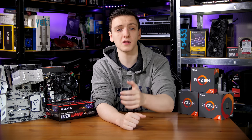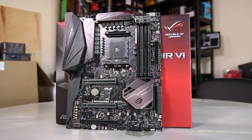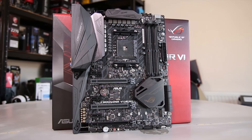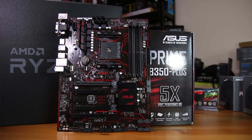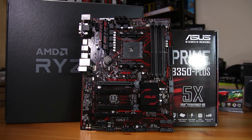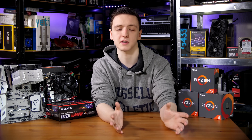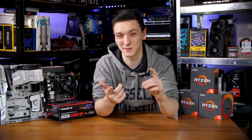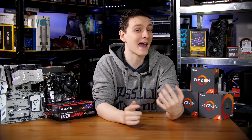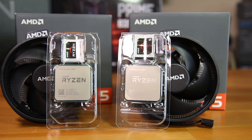So which one is for you? If you need multi-GPU setups and all the connectivity in the world, then definitely grab an X370 board. But if you're basically anyone else — still looking to overclock but don't need multi-GPU — you still get extra connectivity, plenty of PCI devices like sound cards or Wi-Fi cards, and they'll work just fine. If you're a standard consumer who doesn't need multi-GPU support, go grab a B350 board, save yourself some money, and spend that extra money on a better graphics card or even a better CPU if you're not already on the Ryzen 7 side of things.